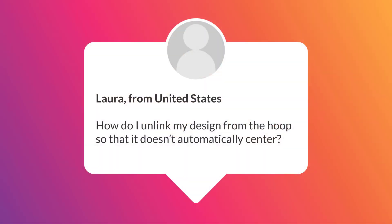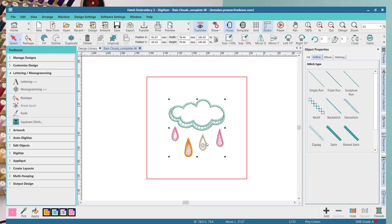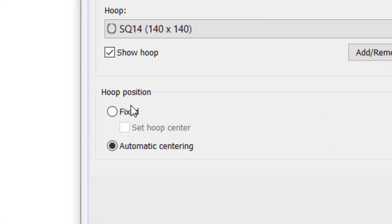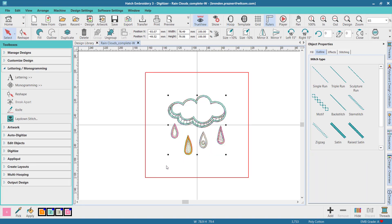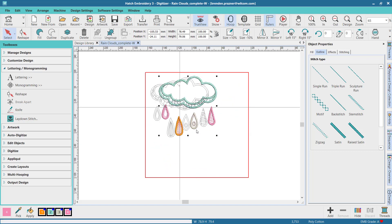Our last question is from Laura from the US, who asks: how do I unlink my design from the hoop so that it doesn't automatically center? With your design open, right-click on the hoop icon and change the hoop position from automatically centering to fixed, then click OK. Your design will now freely move within the hoop.